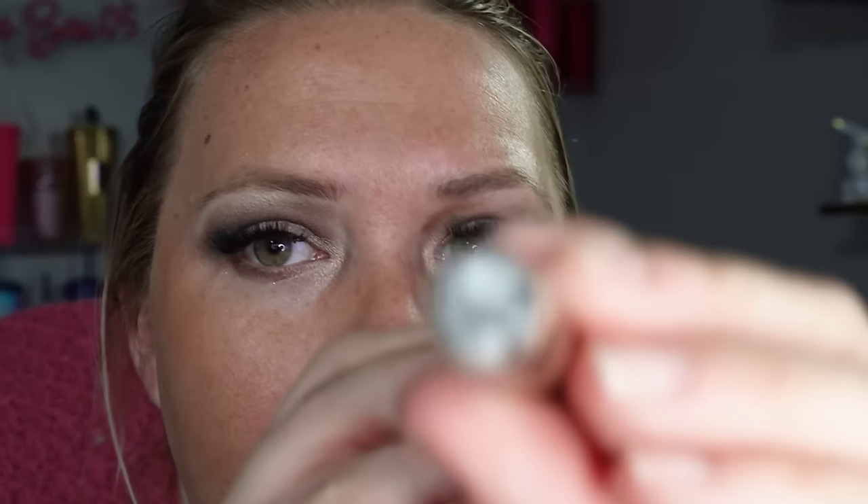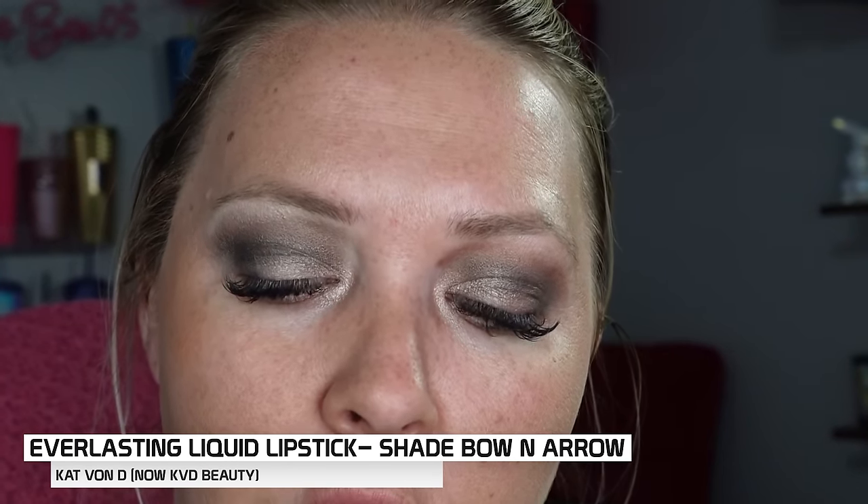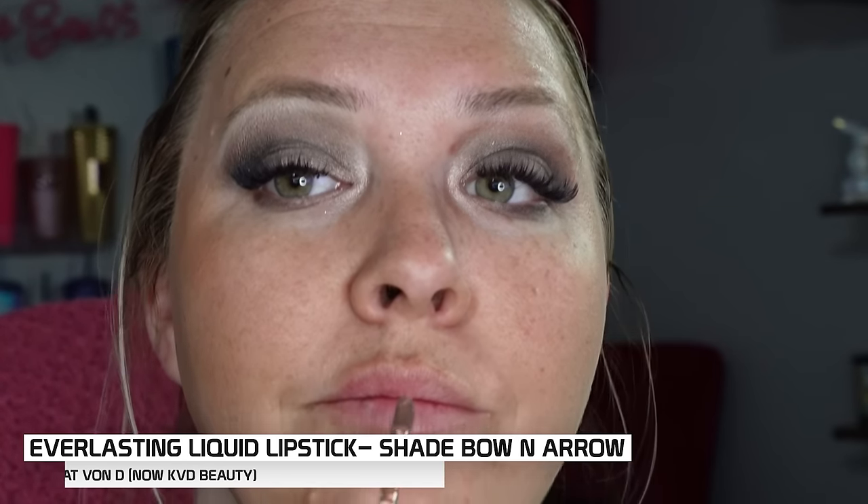Oh my goodness! I found a color I would have worn back then. This is the Kat Von D — I think it's Bow and Arrow. This is Kat Von D, which is no longer Kat Von D, so you know this is old — it is KVD Beauty now. Beautiful and brown. I did not wear a lip liner back then. Oh yeah, this is definitely giving me 2010 vibes for sure. Look at that orange!